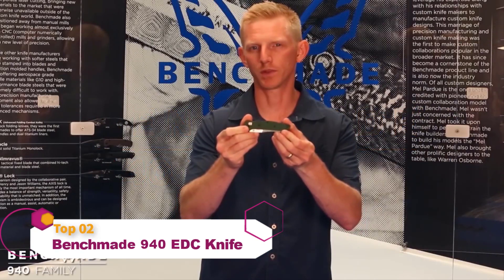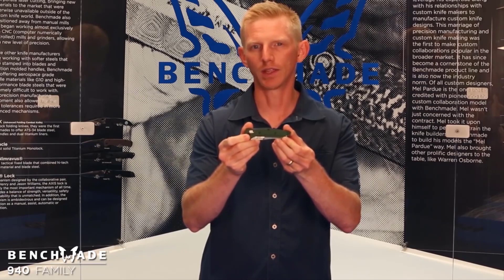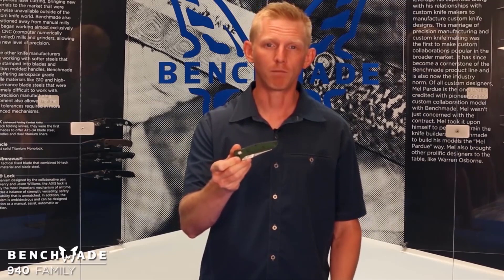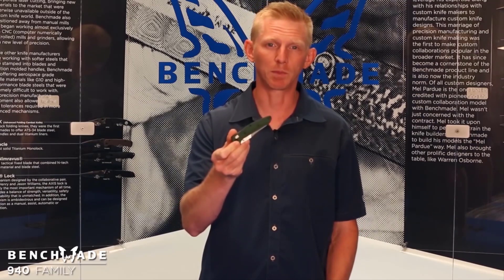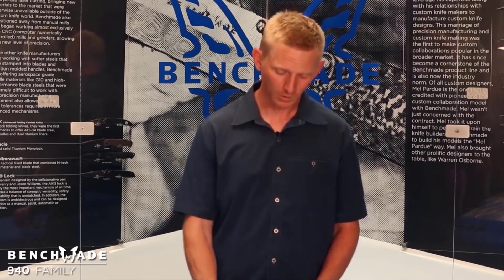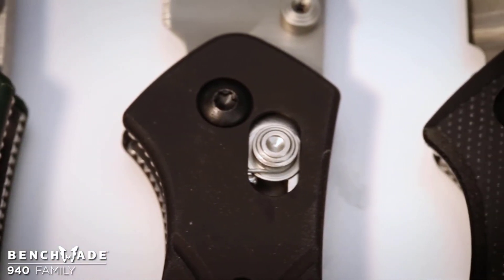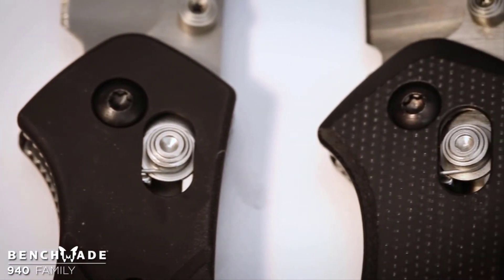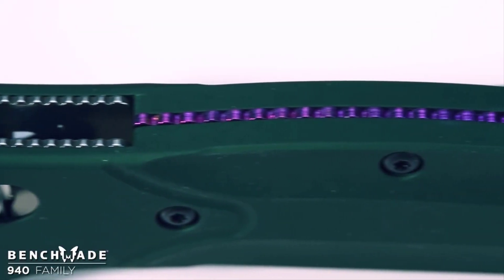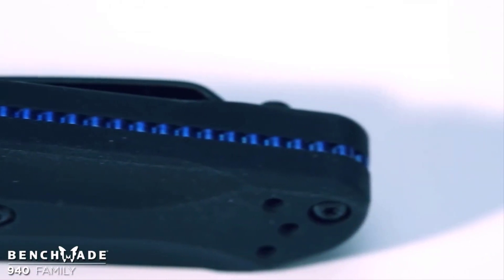This is the 940 family from designer Warren Osborne. It's largely considered one of the greatest everyday carry knives ever created. Best uses are everyday and outdoor, although it has many applications as this is a high-performance knife — very comfortable to carry on a daily basis. All of the knives in this family feature the Axis lock mechanism, which is fully ambidextrous. The 940 and 943 feature aluminum handle scales: the 940 in green and the 943 in black, each with their own individual backspacer color.